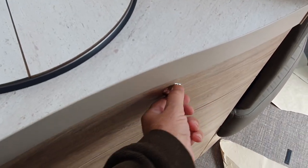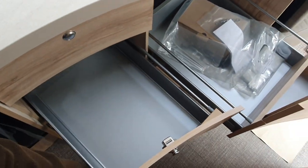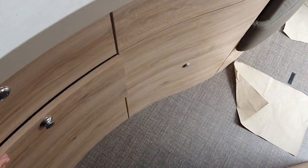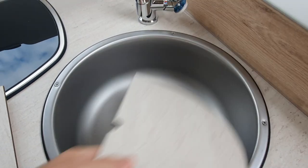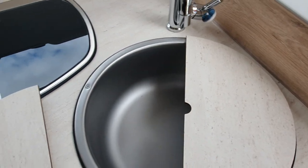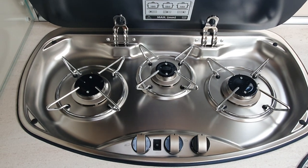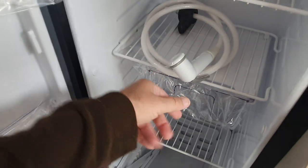Euromobil has this really nice profiled kitchen — I think it's really nice anyway. It comes with a sink, three burners, and a Thetford tower fridge. It's always good to keep the shower thing in the fridge — you wouldn't want that getting too warm.